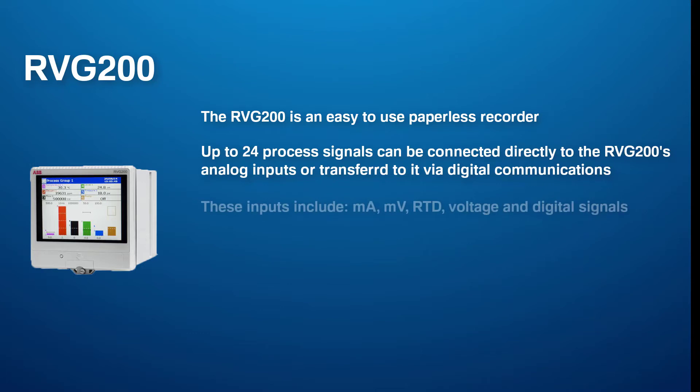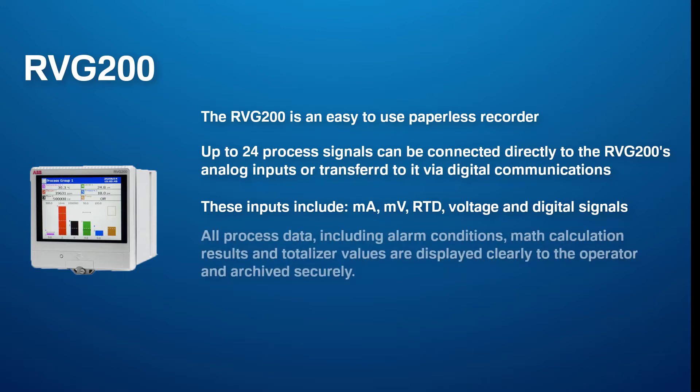These inputs include milliamps, millivolts, RTD, voltage and digital signals. All process data including alarm conditions, math calculation results and totalizer values are displayed clearly to you and archived securely for review at later use.